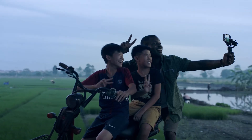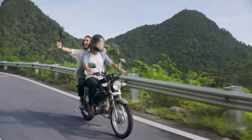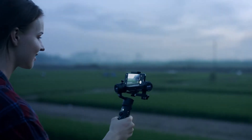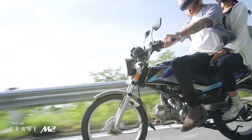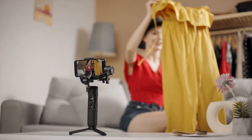Like a cinema camera in the palm of your hand, Crane M2 gives you the power of professional filmmaking with one simple device. So say goodbye to shaky footage and say hello to a new era of content creation built for everyone.